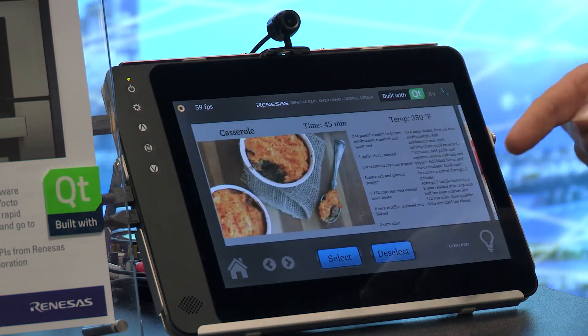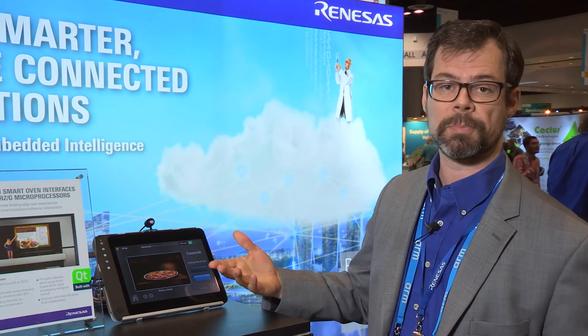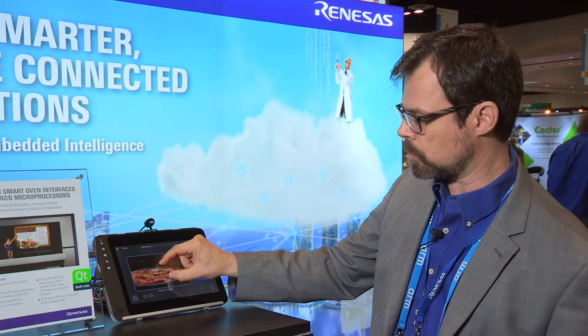So let's say I want to select a particular recipe and just pop it right into my simulated oven so that maybe I can zoom in on it. That gives me a nice simulated look and feel of what you might get in a real smart oven.